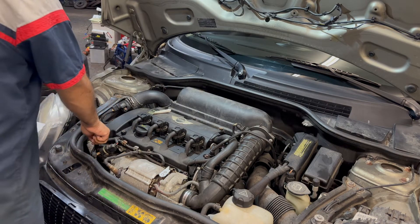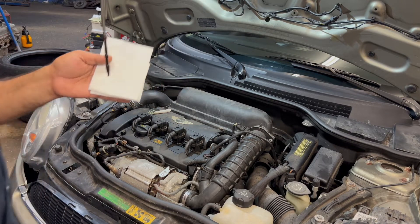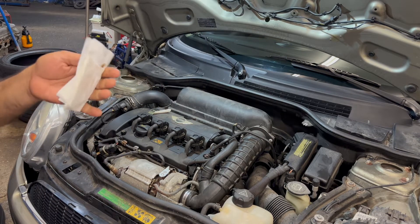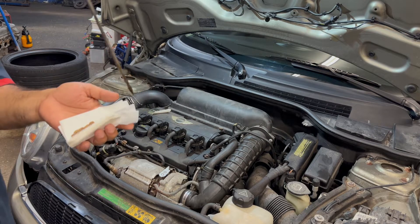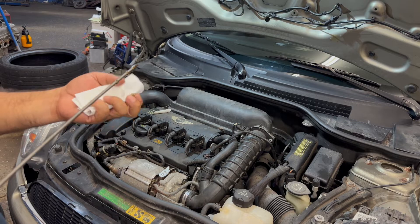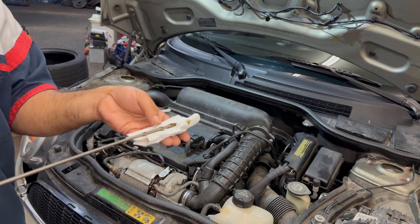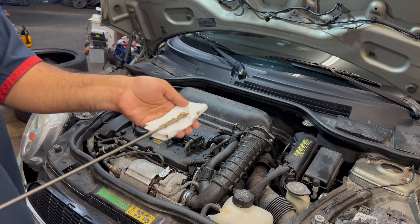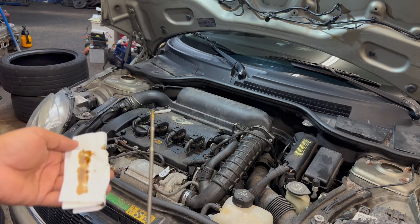Simply do this — it's gonna drip so be careful — just squeeze the tissue and it's gonna tell you how much oil you have. I've got a pretty good amount of oil. If you don't want to do it that way, you can just roll the tissue and it will tell you how much oil your Mini Cooper has.